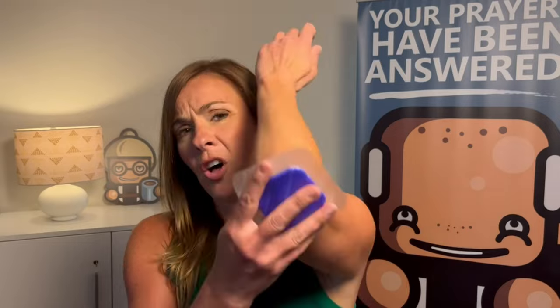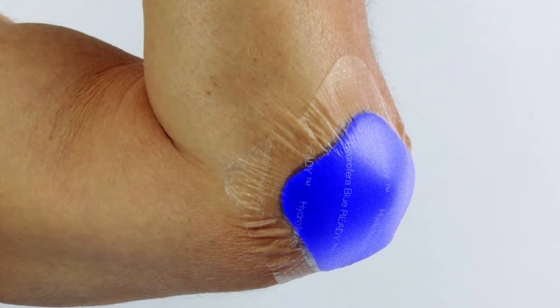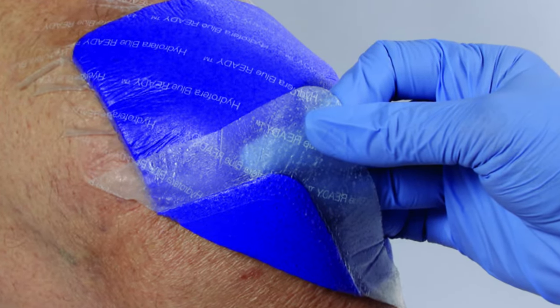This is actually ideal for a difficult-to-bandage place, because the other dressings need a secondary dressing to hold them in place. This is ideal for somewhere like a knee or an elbow — you just don't need that secondary dressing and it will stay in place. If you need to reposition, it will come off painlessly and won't disturb any of that new skin growing underneath.